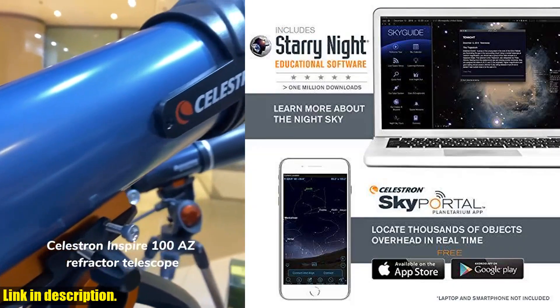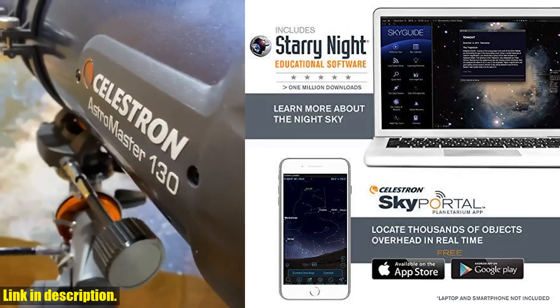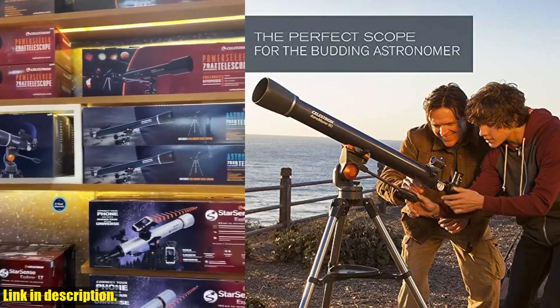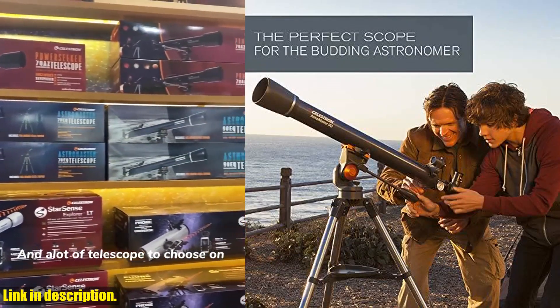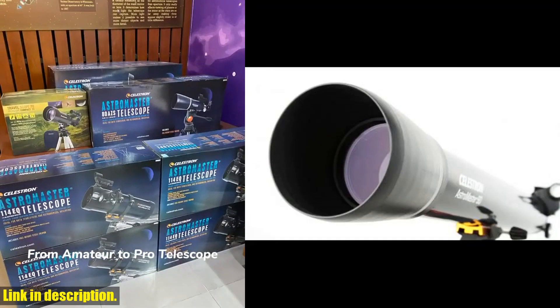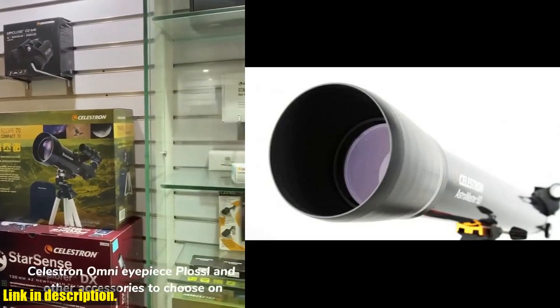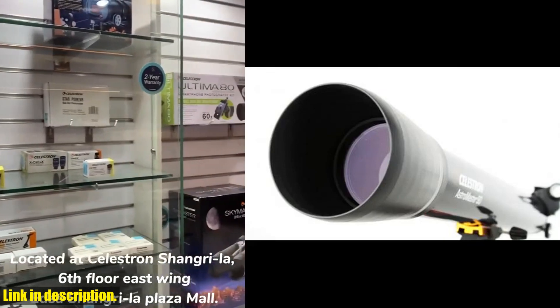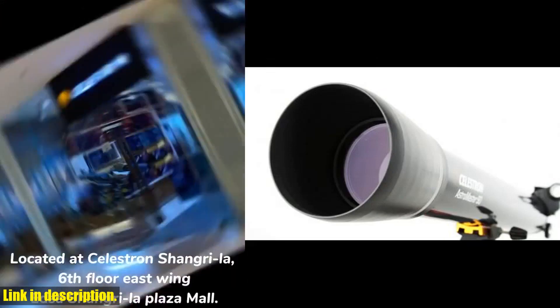You'll also receive a free download of a top-rated astronomy software program to enhance your stargazing experience. With unbeatable warranty and customer support from the world's number one telescope brand, based in California since 1960, you can buy with confidence. You'll receive a two-year warranty and unlimited access to technical support from our team of US-based experts.